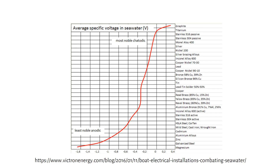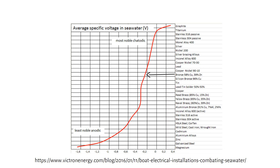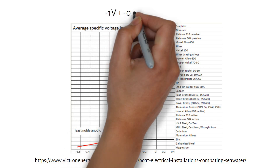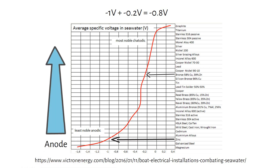Here is a table with different metals and their specific voltage in seawater. Bronze has a voltage of minus 0.2 and zinc has a voltage of minus 1. The difference between these is minus 0.8 volts. The zinc is the most negative of the two metals, so it will give its electrons to the higher voltage metal, which is bronze. That's why sacrificial anodes are made out of zinc.